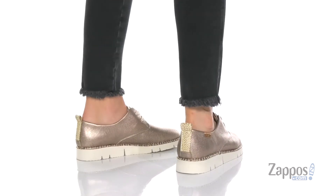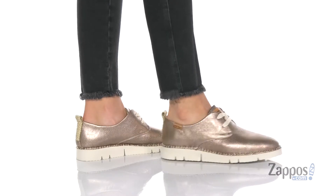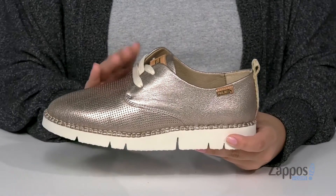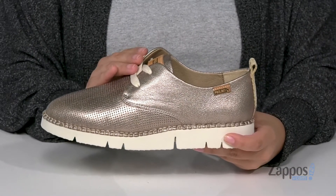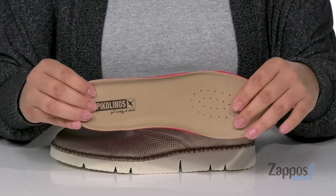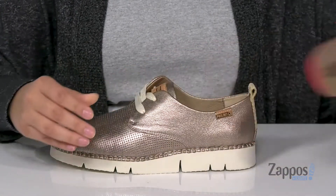These shoes have a leather upper, and that inner lining is leather with a smooth finish. At the heel is a pull tab to help you slide these on, and they are a lace-up closure so you're going to get a very customized fit. They do come with a squishy removable footbed that has perforations for added breathability.